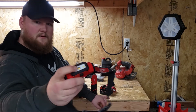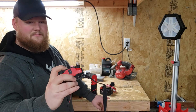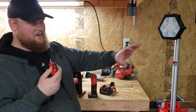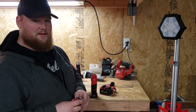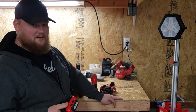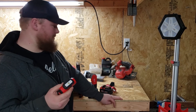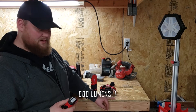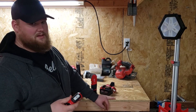The only thing I wish it had differently was a little better spot. As you can see here, the spot shell is pretty small — you don't really get a real long spot beam; it's kind of more of a flood. Milwaukee also has another light out that's rechargeable, very similar to this, and I believe that one is 6,000 lumens. I'll put that one in the description too. I haven't tried it yet, but it looks like it would work really good.